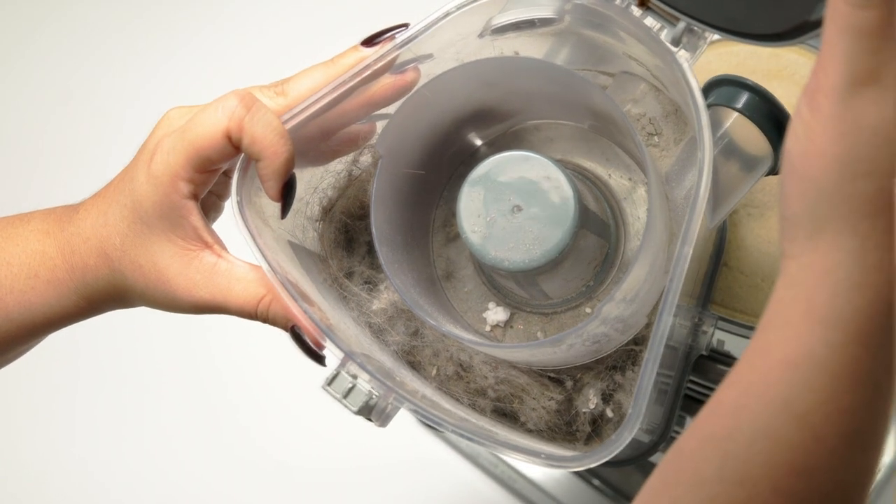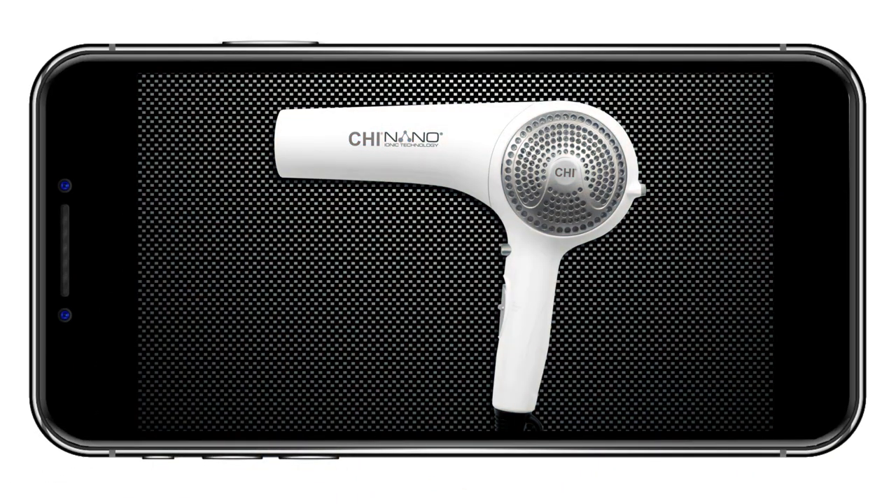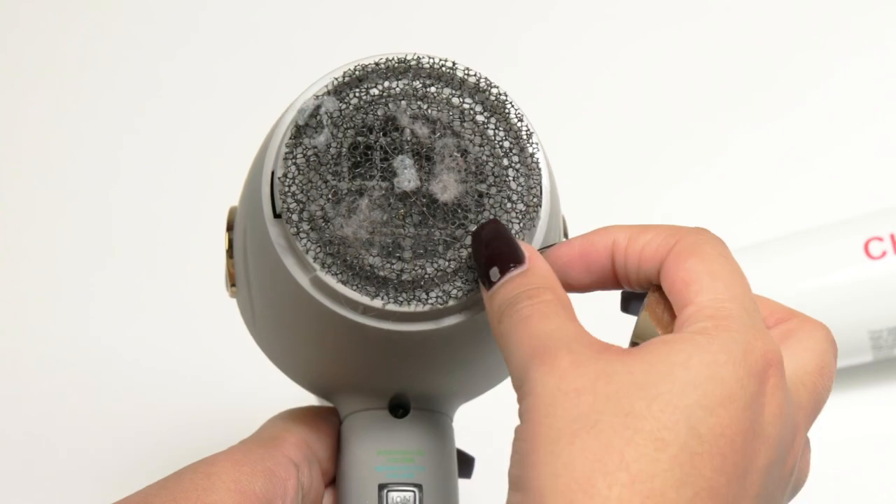You change the filter on your vacuum, clothes dryer, air conditioner, and even your latest Instagram picture. But have you ever taken a look at the filter inside your hair dryer?